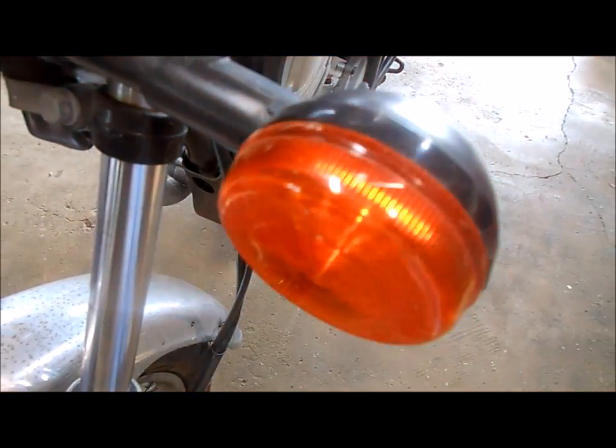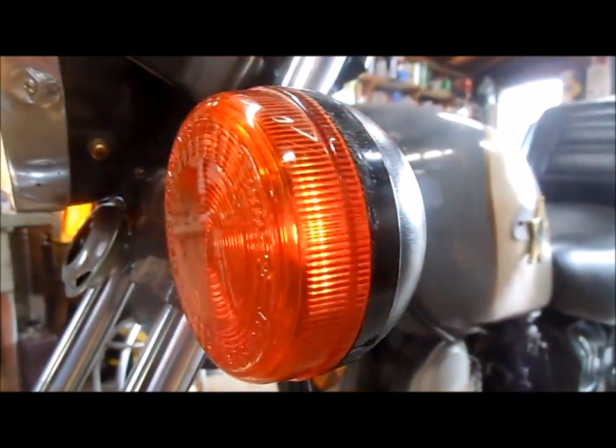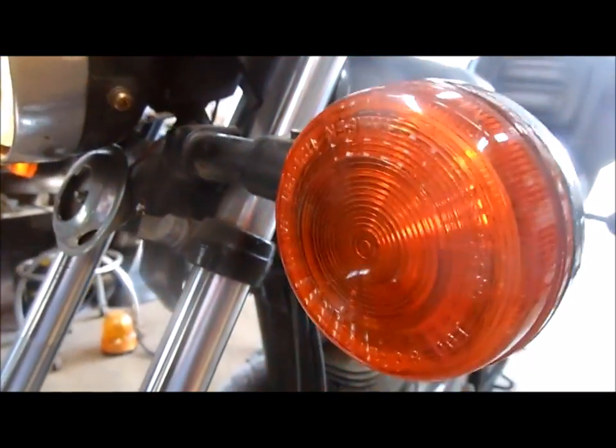That was a very simple installation. Now I'm just going to turn the key on and test the indicators. The turn signals now self-cancel after maneuvers — turns, overtakes, roundabouts. Badass awesome.